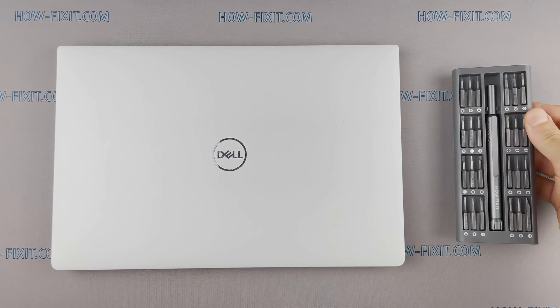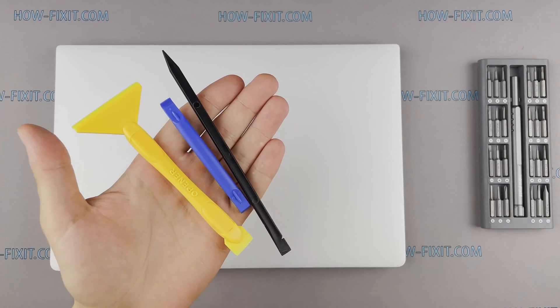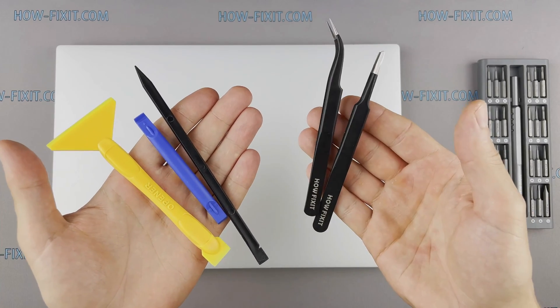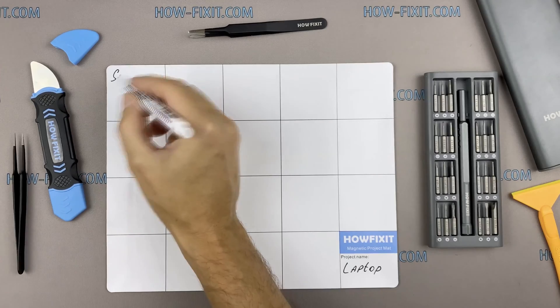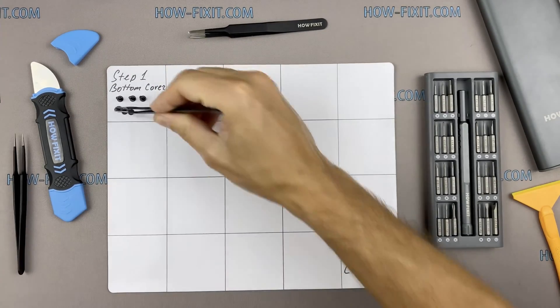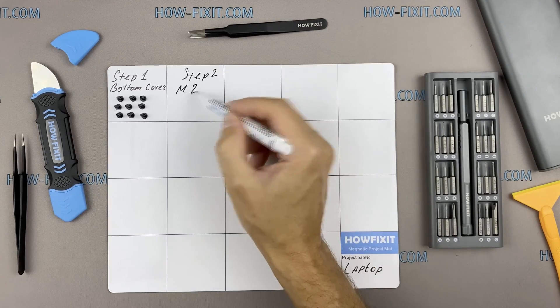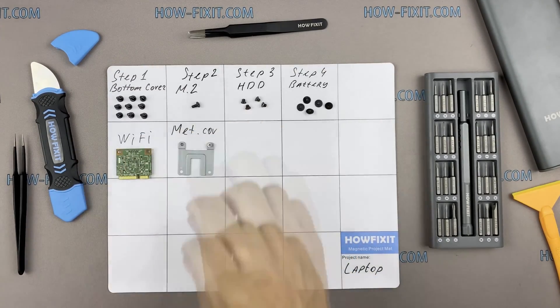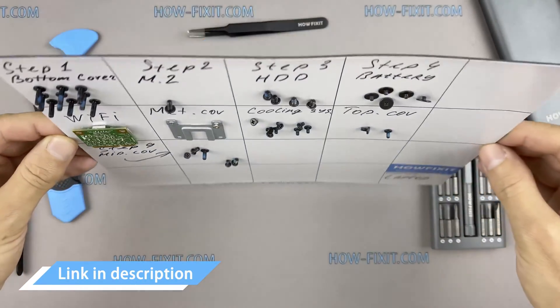To disassemble, you will need the following tools: a Philips 1 screwdriver, a Torx T5 screwdriver, a plastic tool, and tweezers. I also recommend using a magnetic mat during the repair process and laying out each screw step by step during disassembly, which is especially useful for this laptop — it is very important not to confuse them during assembly. In the description I will link where to buy all necessary tools.